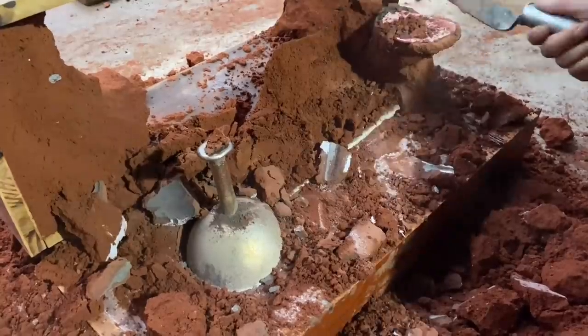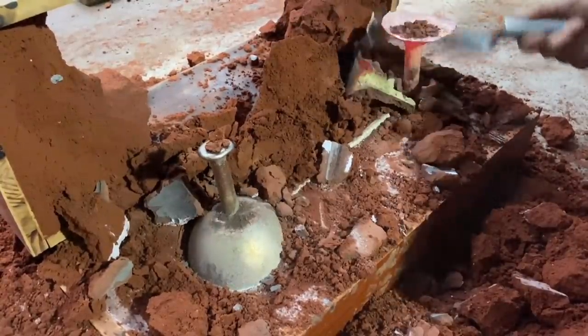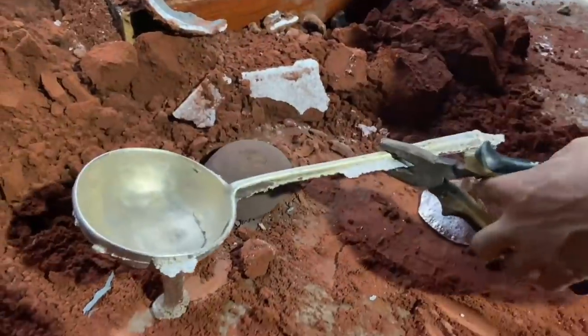I'm going to add a little bit of water to the top.